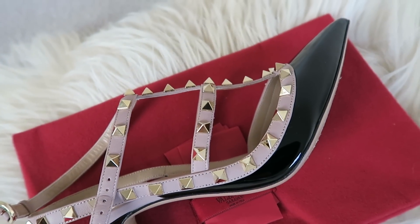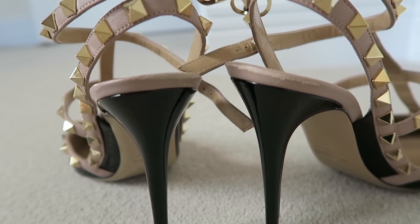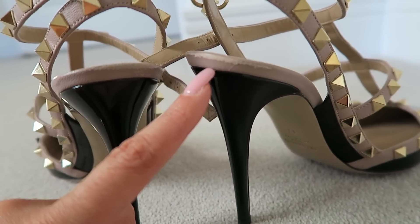The leather that goes around the T-strap is so, so delicate. The first time I got these I wore them out to lunch — I pretty much went from my house to the car, to the table in the restaurant, and back. Around the heel, pretty much where I was just sitting at the table, all of the top layer of the leather had worn off.